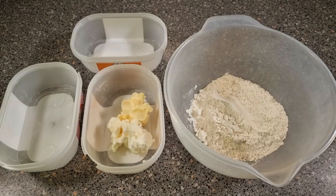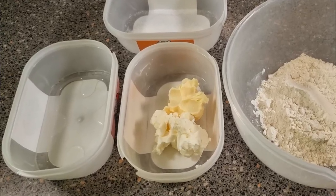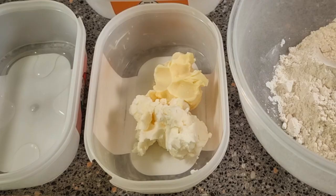For the pastry recipe you want 226 grams of plain flour, 14 grams of water, 28 grams of caster sugar, 56 grams of butter or margarine, and 56 grams of white shortening.